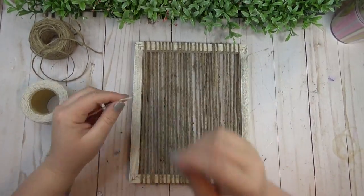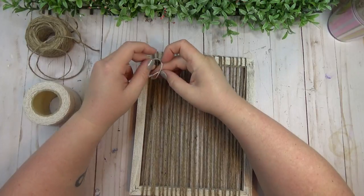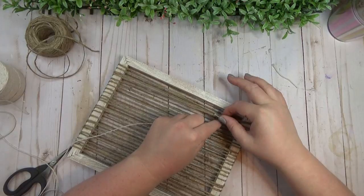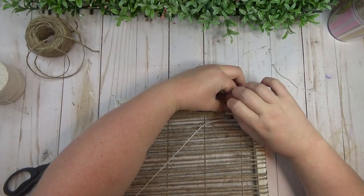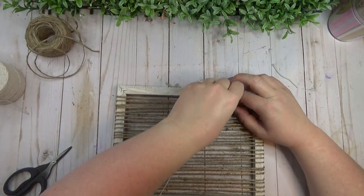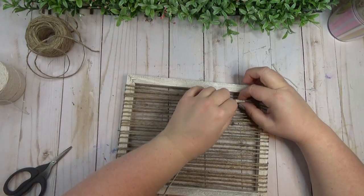Once the jute was wrapped across the whole frame, I took some cotton twine — also from the Dollar Tree, usually found in the automotive section. I gathered about three to five strings of jute together and tied the cotton twine around them, leaving a little excess on the tail and hot gluing it into place. I then wrapped the cotton twine around the gathered strings, doing this all over the frame — varying the wrap length and shifting the placement downward so they weren't all in the same spot.